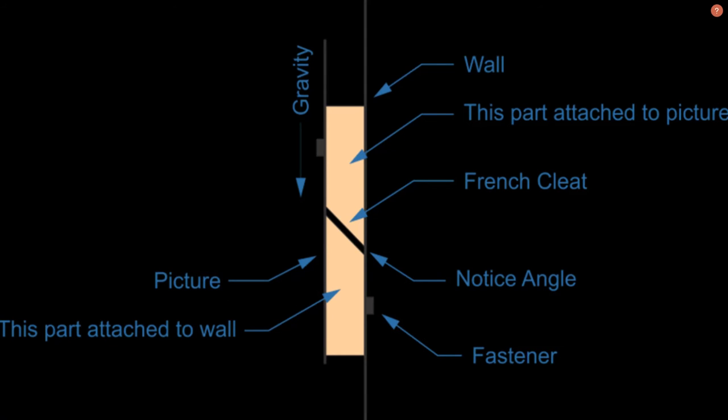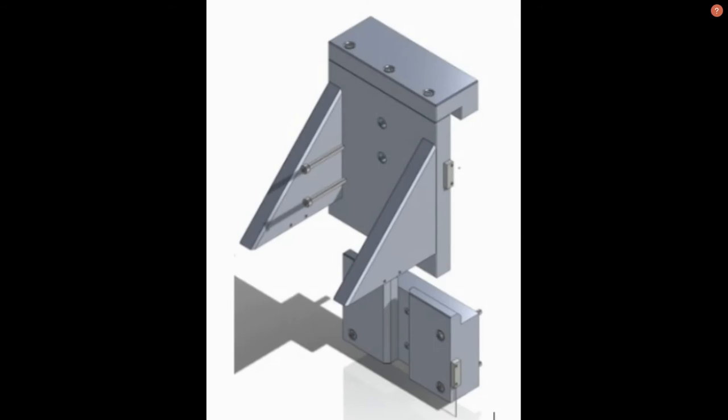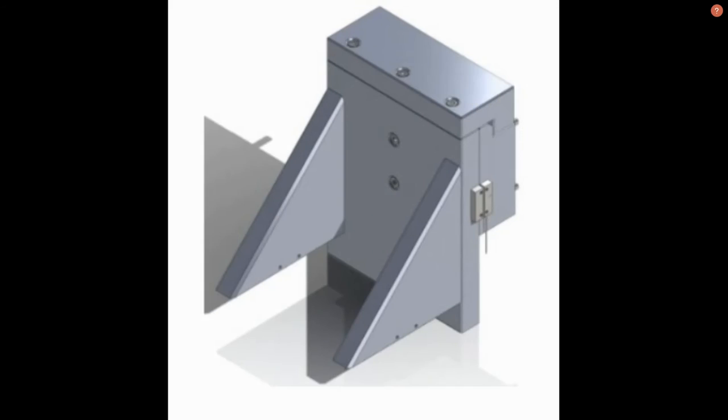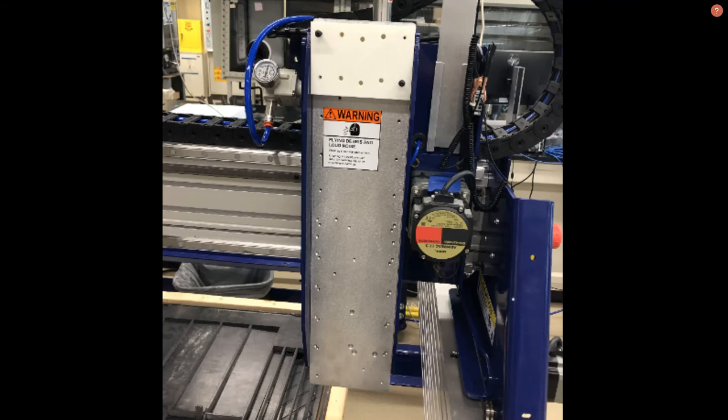The design we settled on was modeled after a French cleat. One of our main considerations in our design was ease of manufacturing. Since our requirements demanded multiple brackets to be manufactured, our simplistic final design met requirements and also lent itself to rapid production. Before committing to purchasing a few hundred pounds of steel, we wanted to ensure that our design fit the gantry in real life. To do this, we 3D printed a two-scale model and ensured functionality.